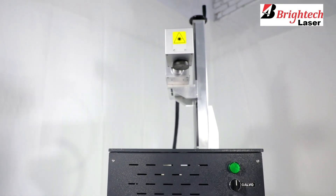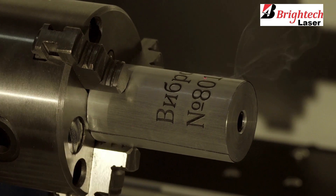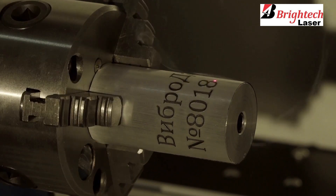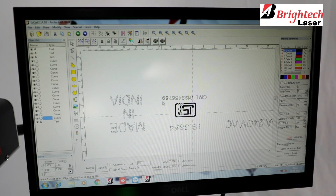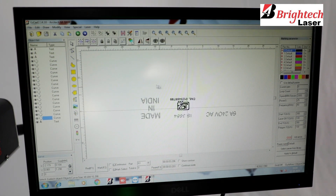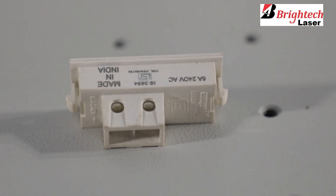It has a comprehensive control panel which lets you set the power and speed of the laser. It also has a software extension which is foolproof and very easy to use. It lets you insert a design which you want to engrave or print on the product. Once it is set, the fiber laser is all ready to make an impression.